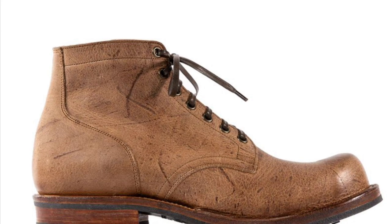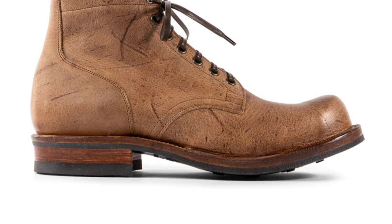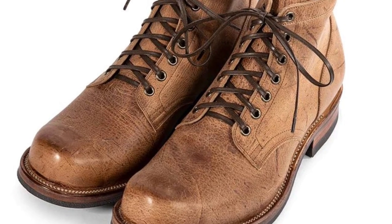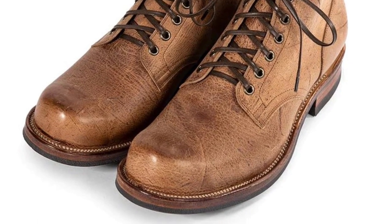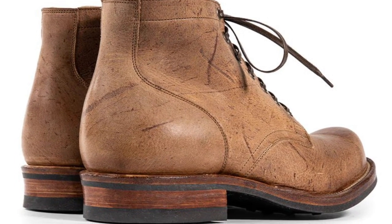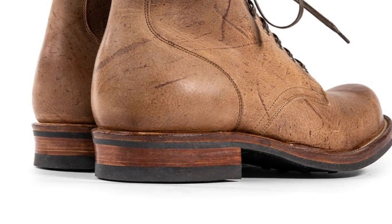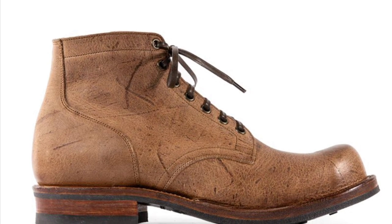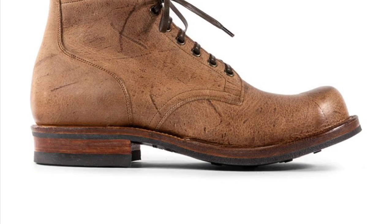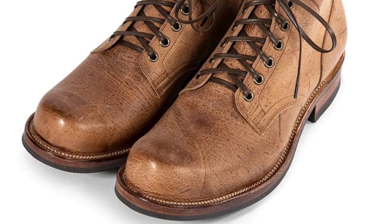Second — and possibly the front runner — is the 310 service boot in camel hair waxed kudu. It's the same leather, just a lighter color, which means it's going to show off the amazing striations, characters, blemishes, scars, and scratch marks you'd expect from a wild animal. This boot is Charles F. Stead waxed kudu, antique brass eyelets, antique midsole, stitched-down construction, 100% leather Viberg chassis, day-night brown sole, made in Victoria, Canada.